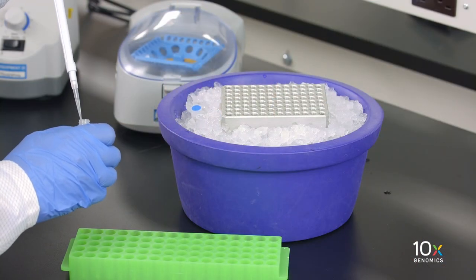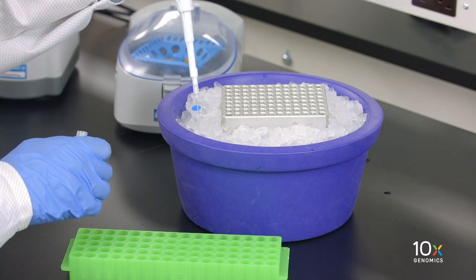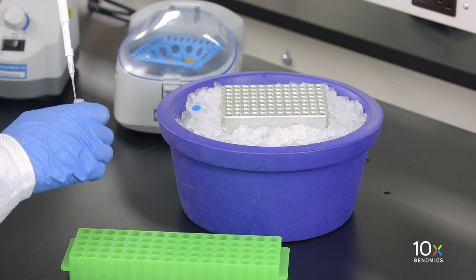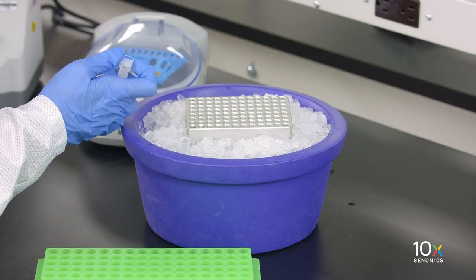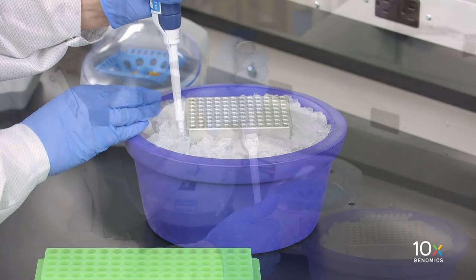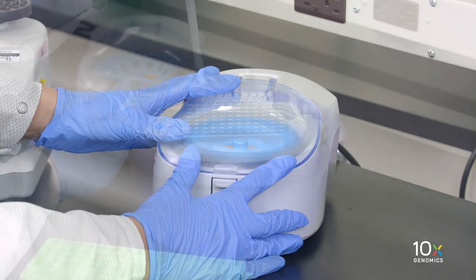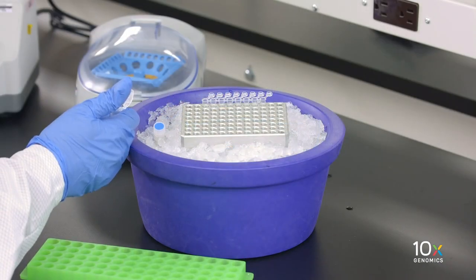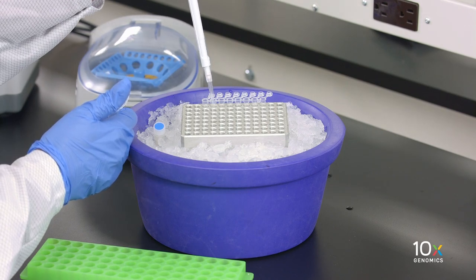We're now ready to prepare the master mix on ice, and we will add the reagents in the order shown in the user guide. First we add RT Reagent B, then template switch oligo, then reducing agent B, and finally RT enzyme C. We pipette mix 15 times and spin down briefly, then aliquot the master mix into each tube of a PCR-8 tube strip on ice.